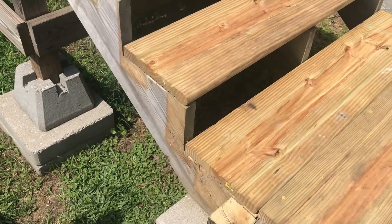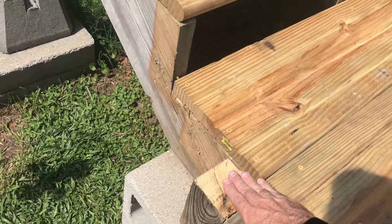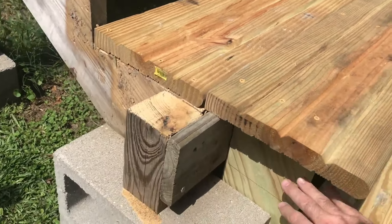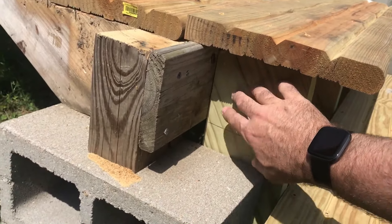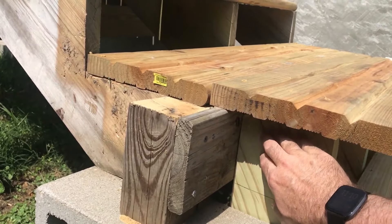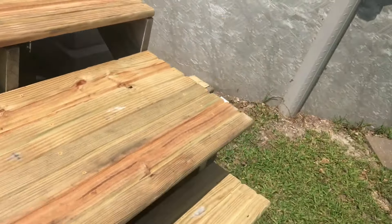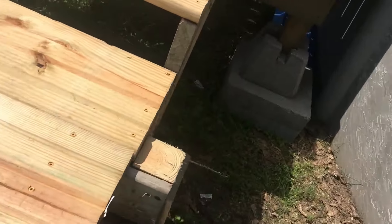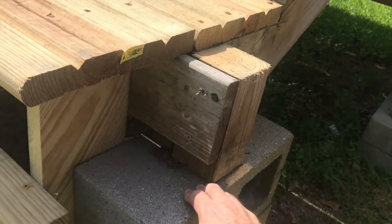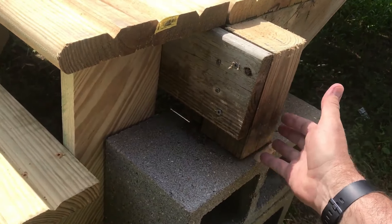I had to get a Sawzall and sawed the post off right here, but we left part of it for support. We sawed sections off and screwed boards in, and did the same thing on the other side. The remaining post is also giving support to the cinder blocks where it's leaning on.